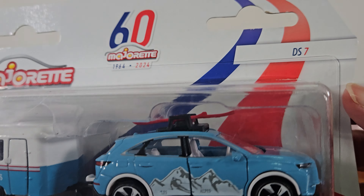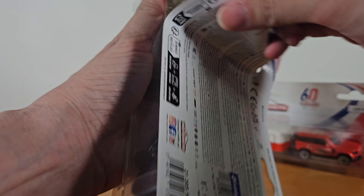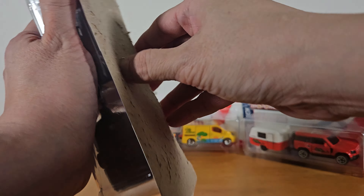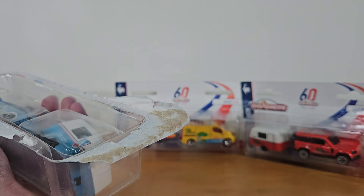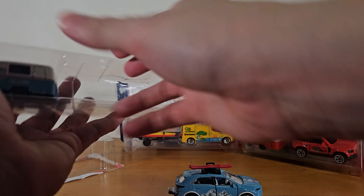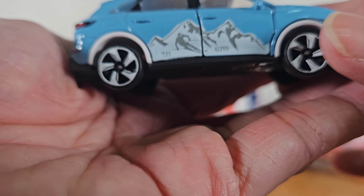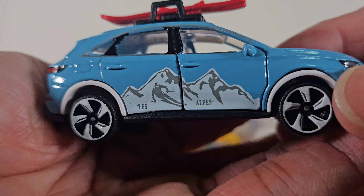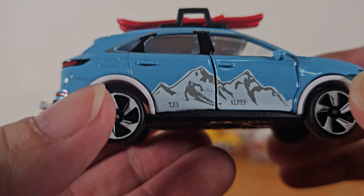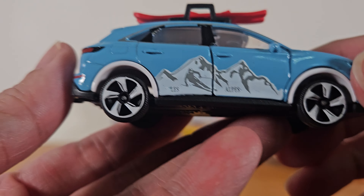So what we have here is a DS7 vehicle with a trailer. I'm going to open it up. The car has a very nice design. Let me take it out first and have a look. It has very nice interesting rims, not so boring — they're twisted in a way.